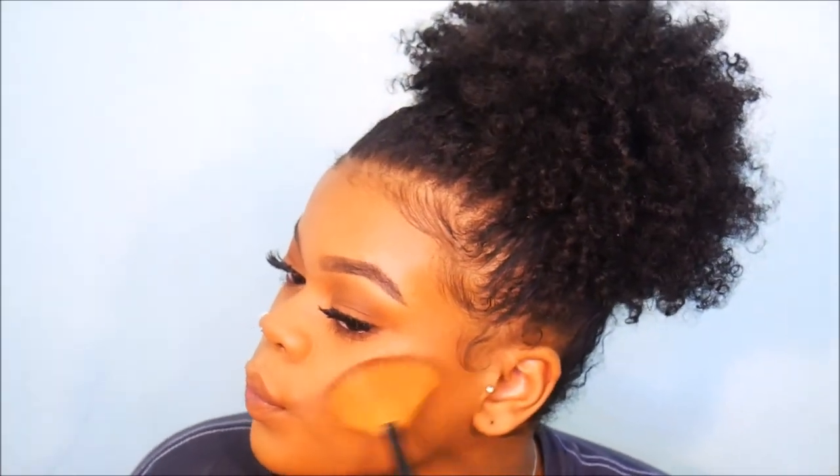I put on lashes off camera — the lashes I'm using are Kiss 11s. I'm using Becca's Champagne Pop highlight and I broke it, so I'm scared to drop it every time I touch it — that's why I was holding it so carefully. We're just using that to highlight the normal areas.